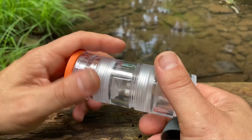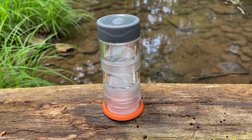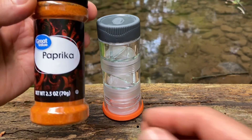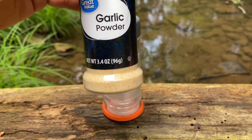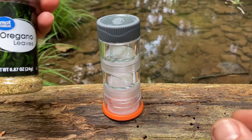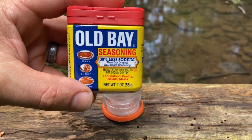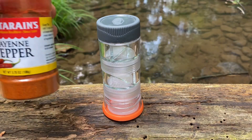We're going to fill this up with some spices that I like to use. I brought five different spices even though this holds six — the one I wanted that I didn't have was onion powder. When it comes to spices I usually just buy the cheap stuff. I have paprika, garlic powder — one of my favorites — oregano, Old Bay — can't beat some Old Bay — and some cayenne pepper.